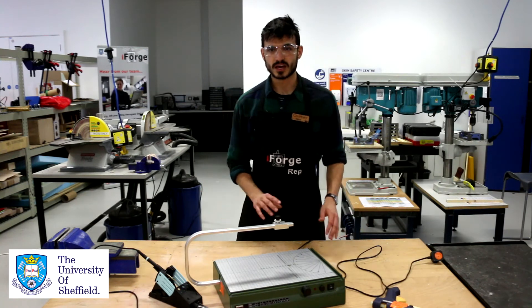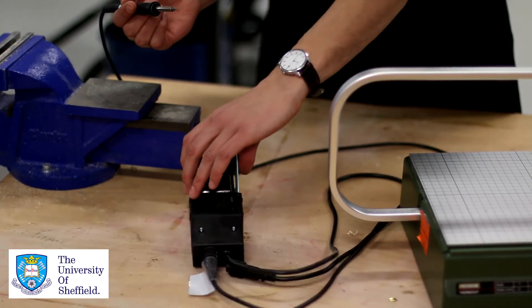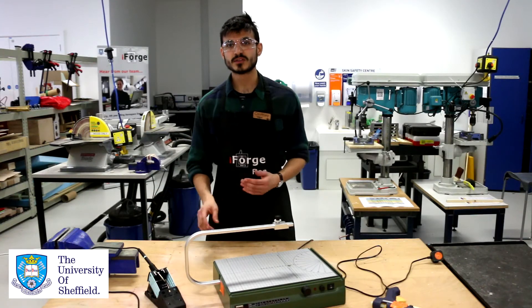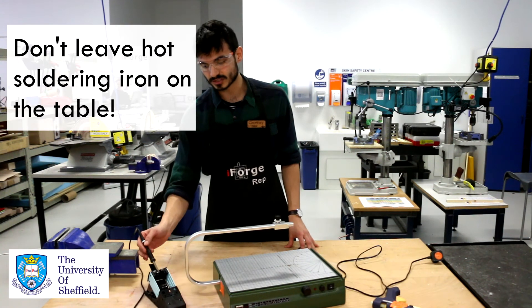The last of our three heated tools is the soldering iron. These soldering irons are really great because they have a latching mechanism on them — when you put the soldering iron back down, they'll actually switch off by themselves. But just make sure that you never leave a soldering iron on the table, as it's a big fire risk in the lab.